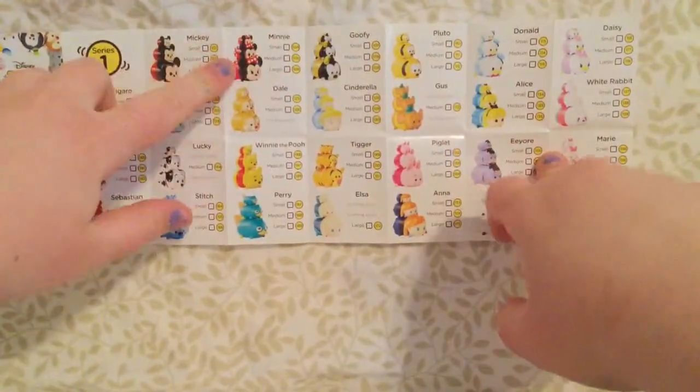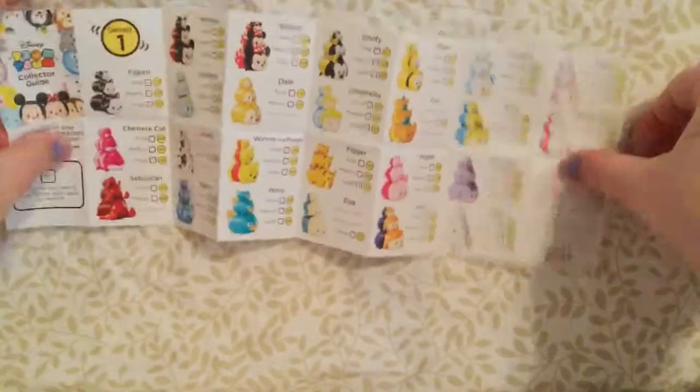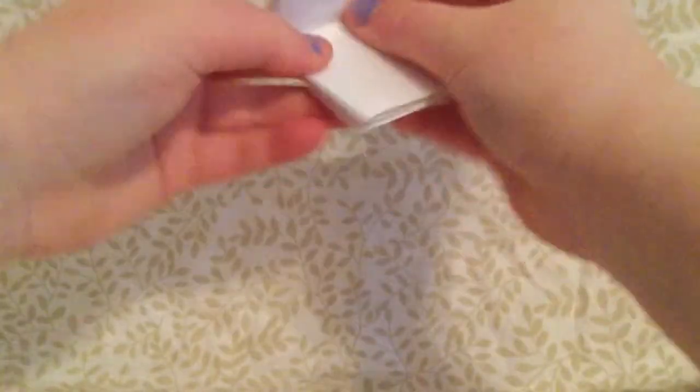I really want Minnie, Elsa, Anna, Olaf, Dale. Super cute though. Awesome! Now on to the Tsum Tsums.